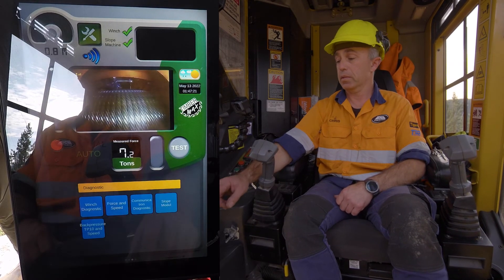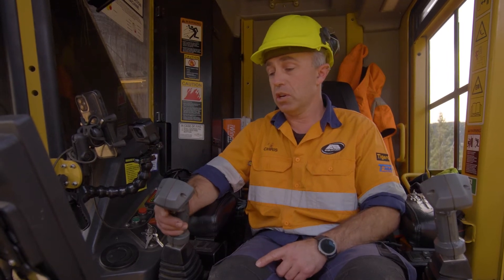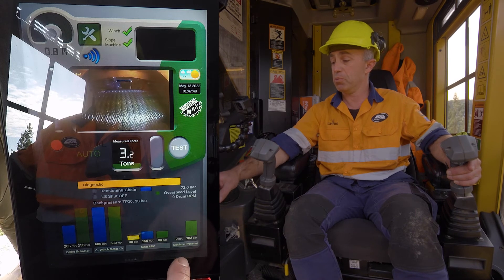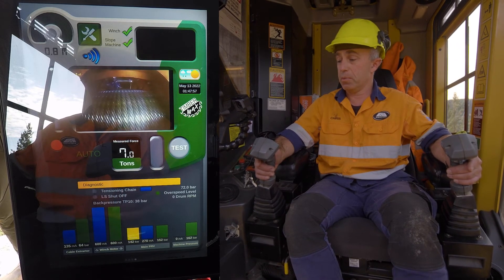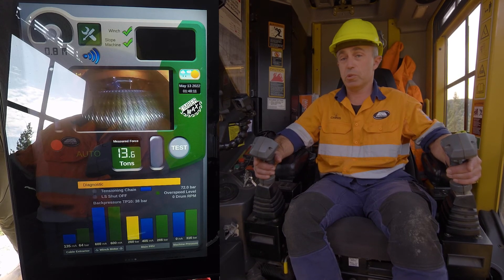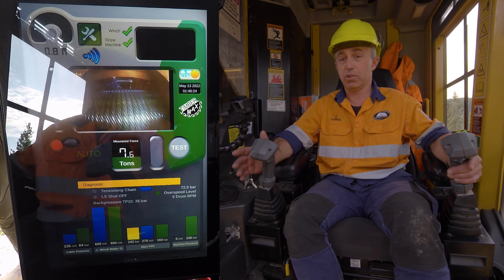We have a diagnostic screen with five pages, but the most important one is our winch diagnostic. This straight away shows me what the winch is requesting from the base machine and what is being sent. It shows our milliamps going to our drive motors, which gives us our speed, and it also shows our cable extraction pressure. If I hit our minimum force button, we see our machine pressure and tonnage drop right off on the main screen. Release the button and pressure comes back up. Hit the max force button and pressure rises right up to our maximum, then reverts back to our not-moving stance. It's a very simple screen — a lot of information, nothing hidden, simple to use and a very good tool.